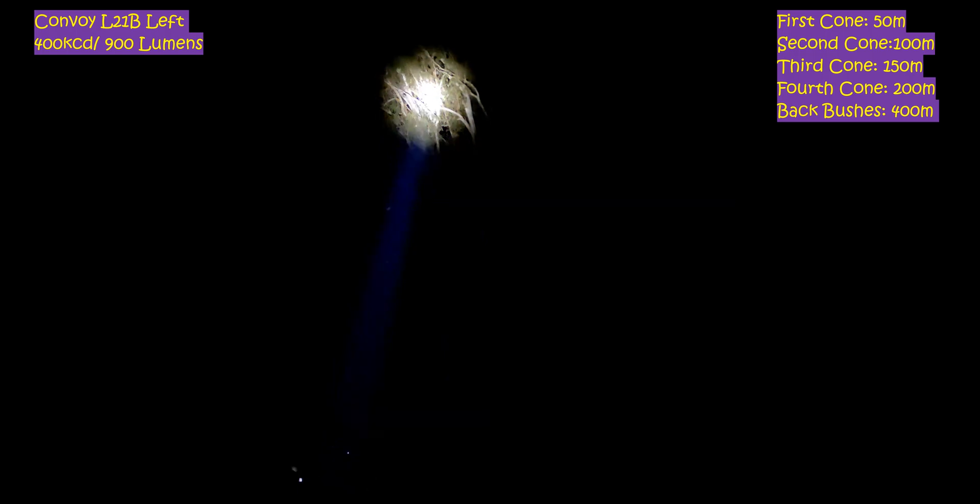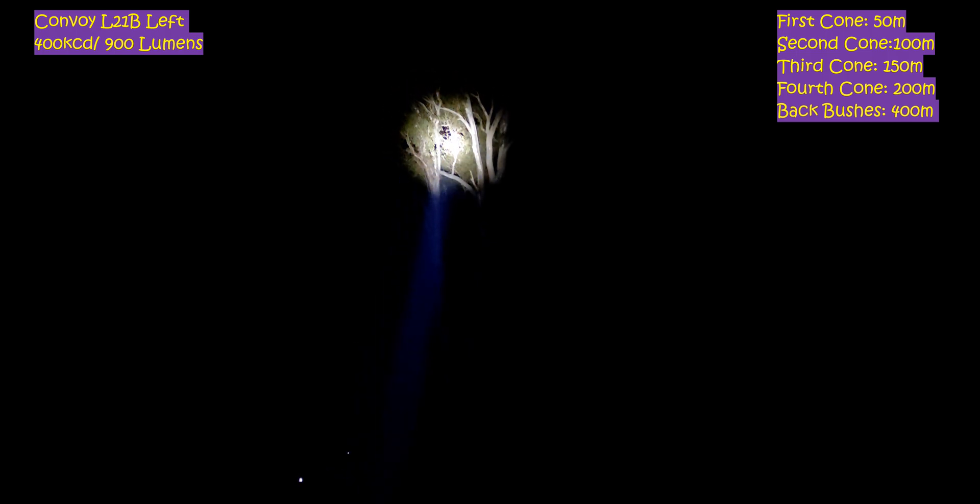Hopefully this video was a bit more in focus than the last one, because I had to watch what that guy was doing — 3AM and you can't even be by yourself. Not to be emo, but you don't want to stir people. Anyways, that's all I've got. This is the Convoy L21B with the KW-CSLMN1, whichever one it is, the 1mm one. I'll reflow an SFT-40 in here and we'll come back in a couple of weeks and see how that does. Anyways guys, as always, like and subscribe and thanks for watching.